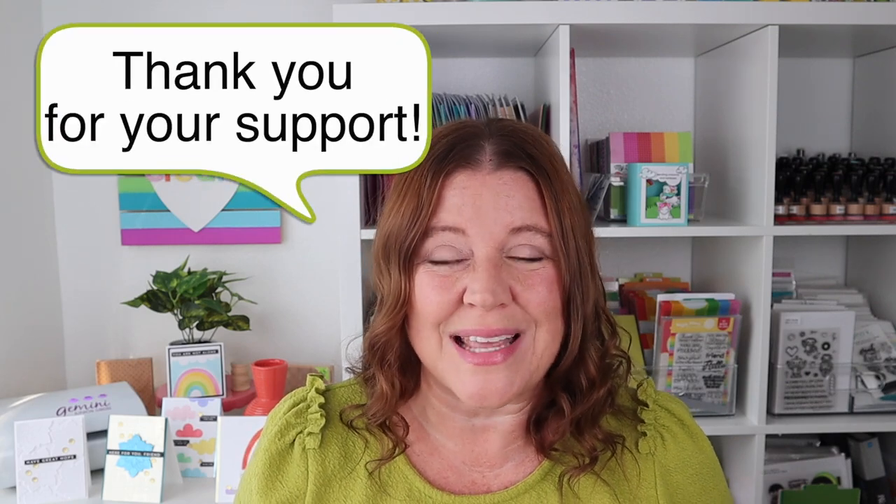I'm also excited about today's episode because each product is so different. We're going to take a look at a dye, a stencil, some sequins, an embossing folder, and more. Today, I'm also celebrating reaching 10,000 subscribers and I'm doing a big giveaway, so stick around till the end of the video to hear about that. So let's jump right in and look at these fun and must-have new crafty supplies.